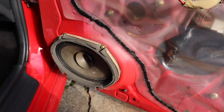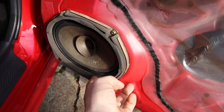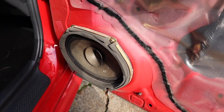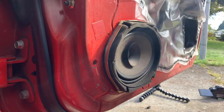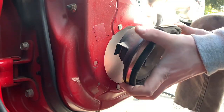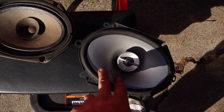The door card is off now. Here's our speaker right here — it's a simple little six by eight, held on by four Phillips screws. We undo those, unclip it, and then our speaker's out.